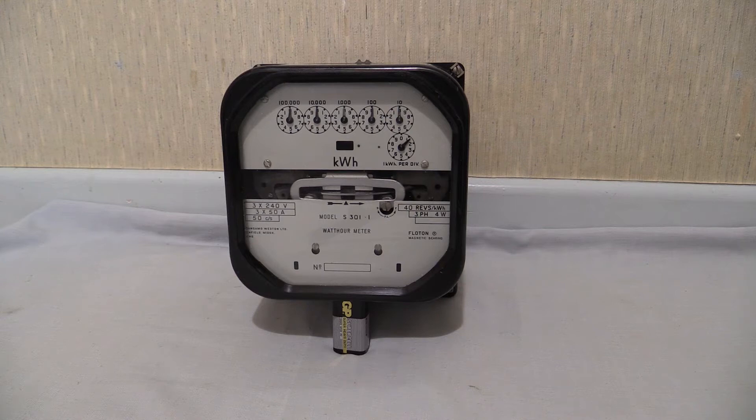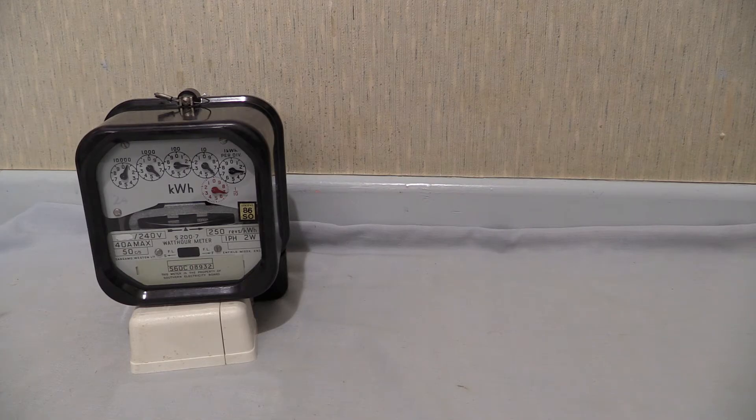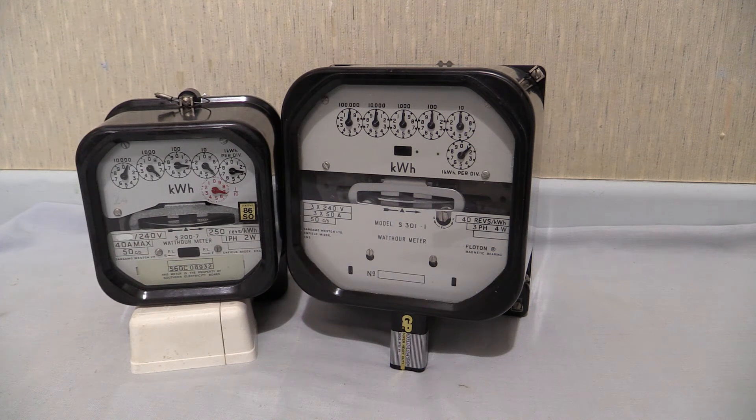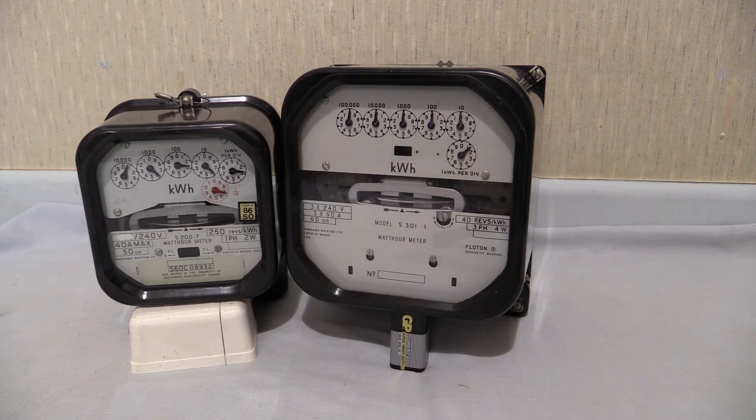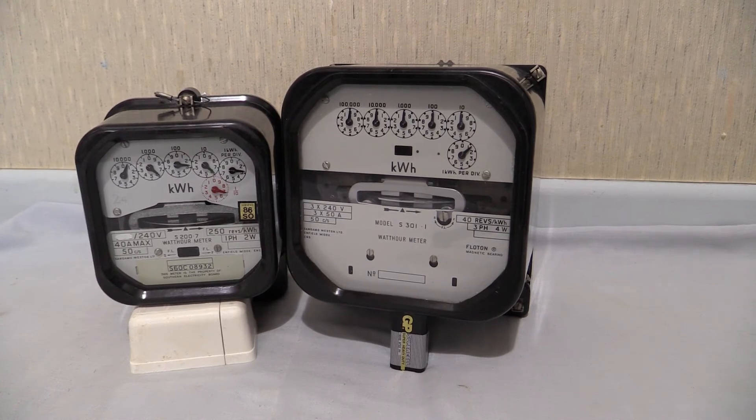You know you need that one. Let me bring the S200.7 back in then. There it is — it's back. But we're now going to do the reveal where we put the S301.1 next to that, right about there. Get ready for this, it's quite sizeable. There we go! Now you can see the size difference between the industrial three-phase Sangamo Western S301.1 and the little baby domestic S200.7. Yes, they are quite sizeable. So this one's three-phase and this one's single-phase. Let's zoom in on them so you can see all the details.